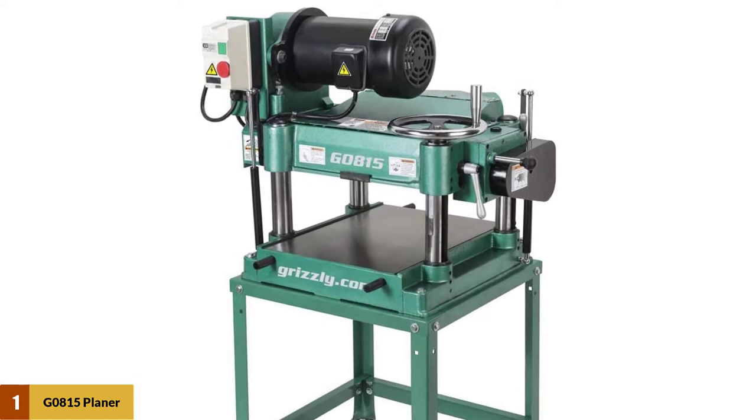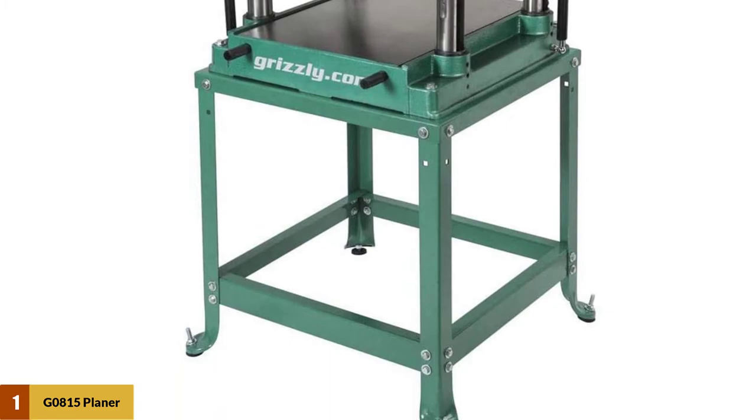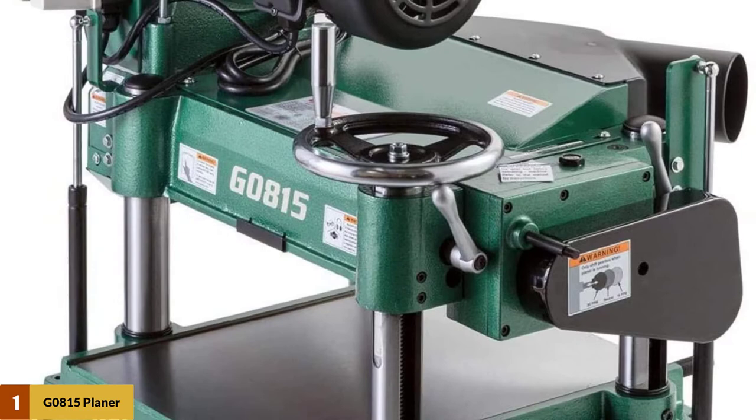It can cut materials up to 38 cm wide. In terms of thickness, the range is 2.54 to 20.32 cm. The planing table is made from cast iron. The cutter head runs at an impressive 5,000 RPM, powered by a 3-horsepower, phase 1 motor. It is installed with three knives along with a chip smasher.